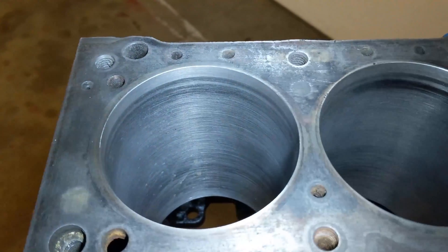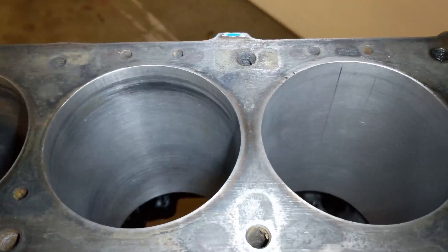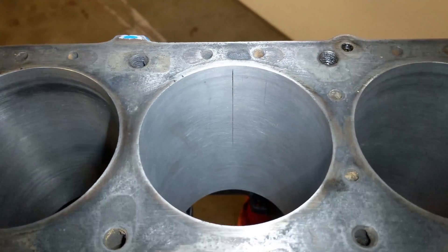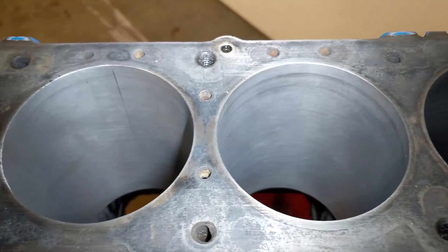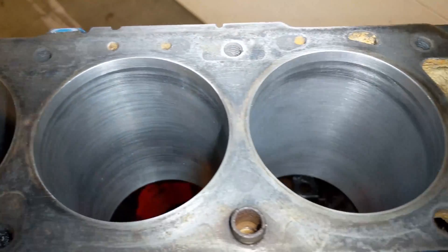Number one cylinder good, number two cylinder good, number three cylinder bummer, number four cylinder good, number five cylinder good, and number six...